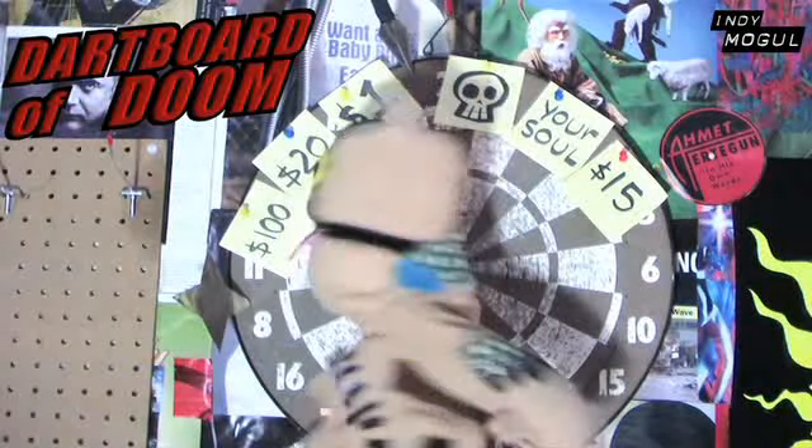I don't have a wheel of prosperity, but I do have a dartboard of doom. To help me utilize this is none other than my demonically possessed teddy bear. You ready, Teddy?